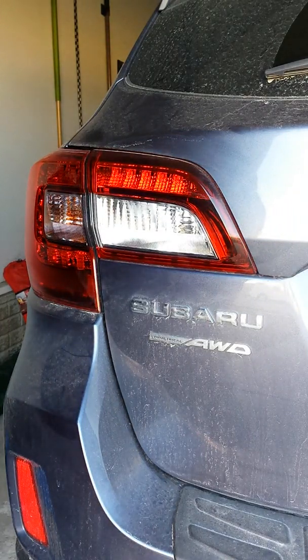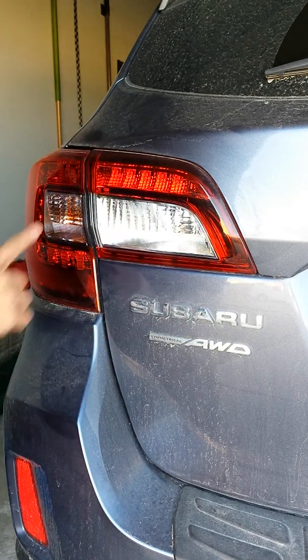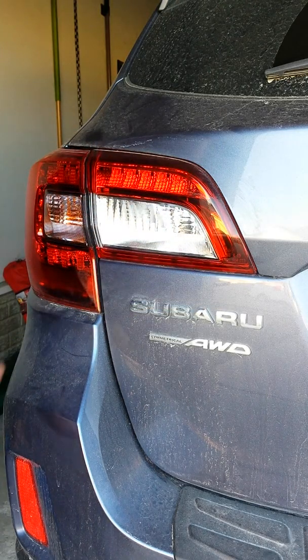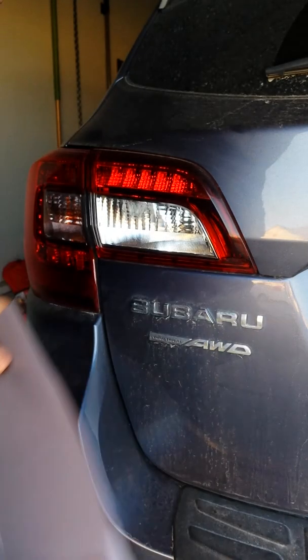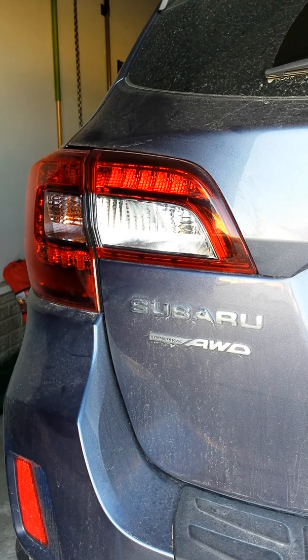Alright, what's going on guys - wanted to do a quick video on how to apply some headlight tint to a tail light. You can see I did the blinker part of this tail light. What I'm using is Vivid - it's their premium plus light smoke headlight tint. It's a dry application, so it has air release in it as well. Pretty easy to do, so I thought I'd do a quick video on it.